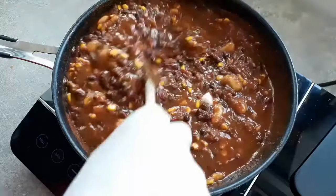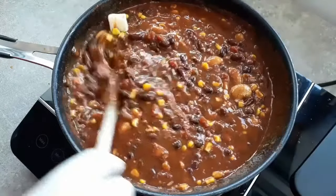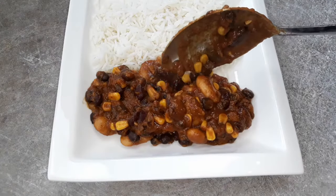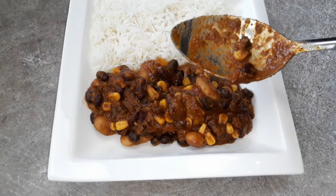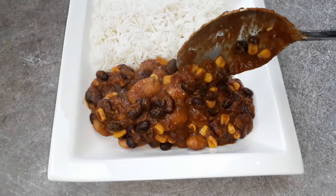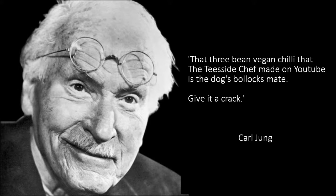And that is our vegan three-bean chilli. Done. So, without further ado, let's get it on a plate and serve it up nice. I wholeheartedly recommend you give this vegan three-bean chilli a go, even if you're not vegan. Because as Carl Jung wrote in his seminal work Man and His Symbols from 1964, that three-bean vegan chilli that the Teesside Chef made on YouTube is the dog's bollocks, mate. Give it a crack. Let me know how it turns out, boys and girls. And check out more of my recipes for more culinary enlightenment and philosophical musings. See yous next time. Ta-ra.